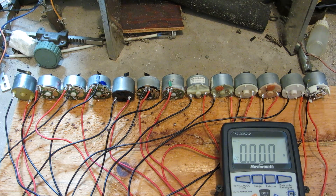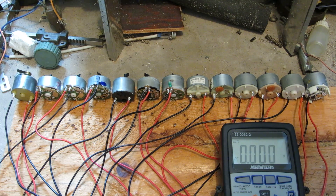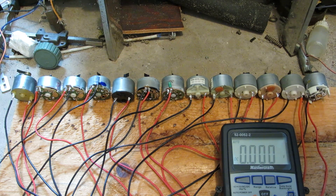Hey there viewers, got the next batch of motors set up already. Doesn't take really very long to swap out an old batch for a new one — about 15 minutes to restart all the wires and just glue them down. So yeah, here we go.